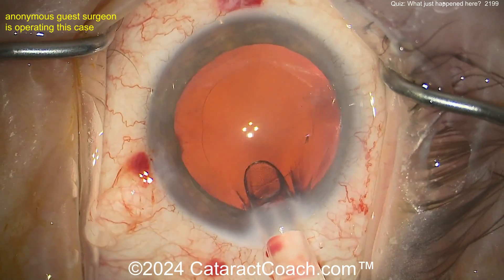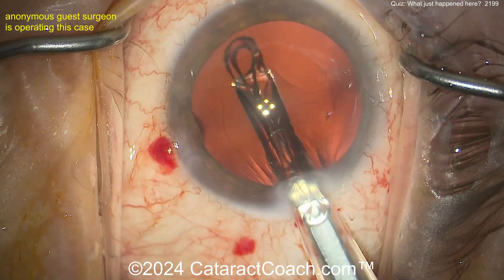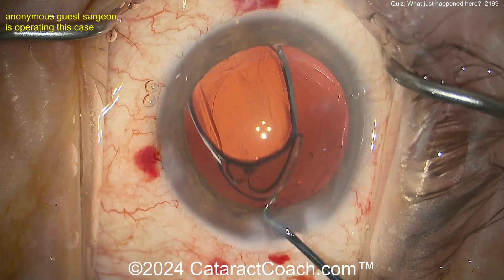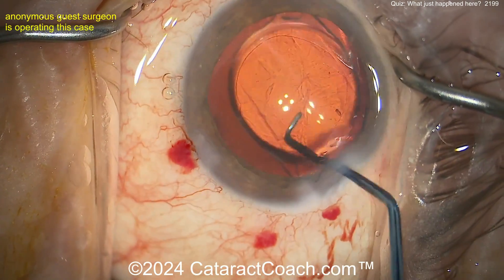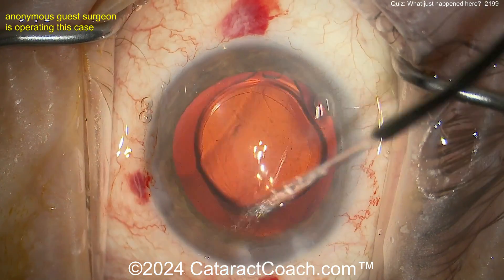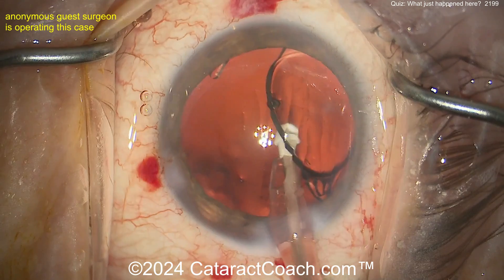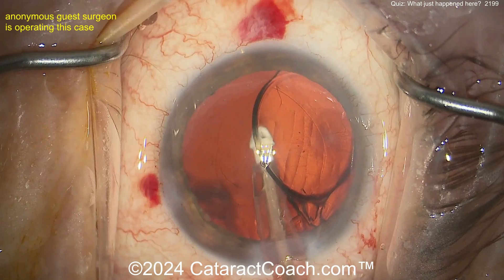The eye is full of viscoelastic — here comes the lens. Looks like a single-piece acrylic lens. Get that in the capsule bag. Now, if you are going to put this lens in the bag without a CTR, make sure you put those haptics at the area of zonular loss, so that haptic of the IOL acts as a bolster in that quadrant. In this case you do not need a CTR — you can just put this lens in. Look where that haptic is: it's exactly nasal, pushing up against the area of zonular loss.